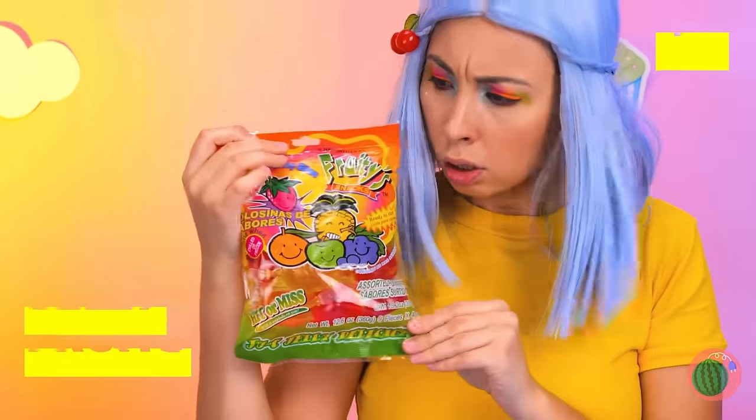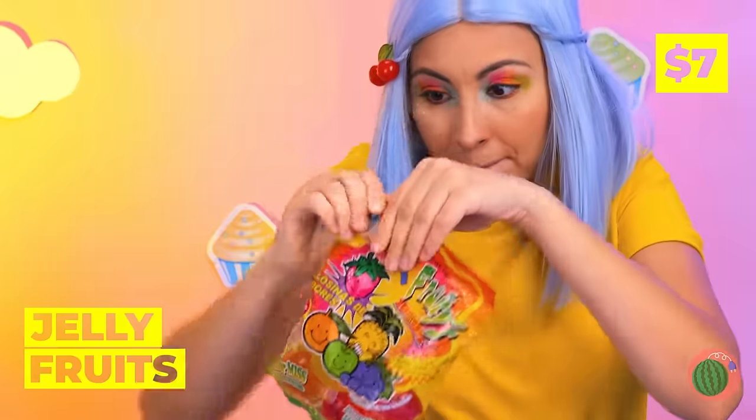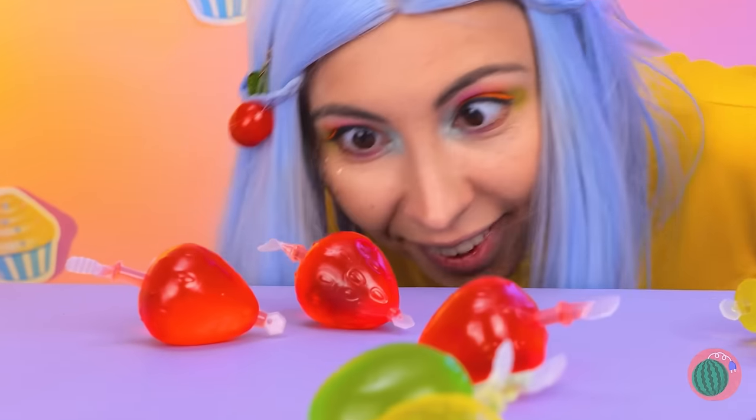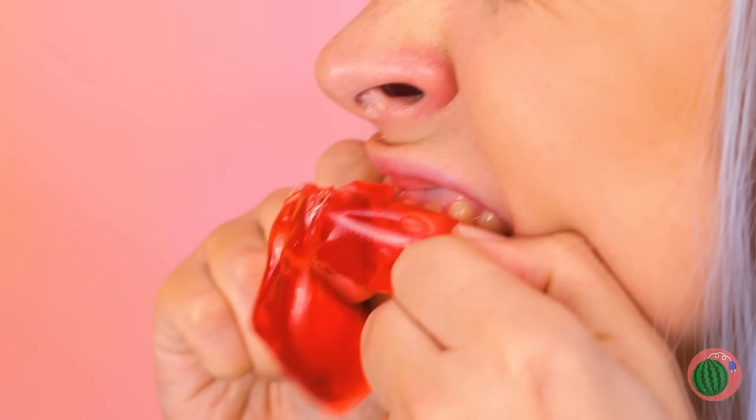Oh, thank you, Mr. Sealing. Look, it's jelly fruits! Ooh, these look nice and juicy. I don't think that's how you eat them. On second thought, that was fun — let's do it again!